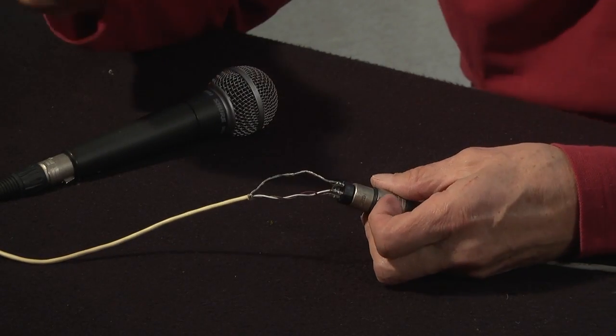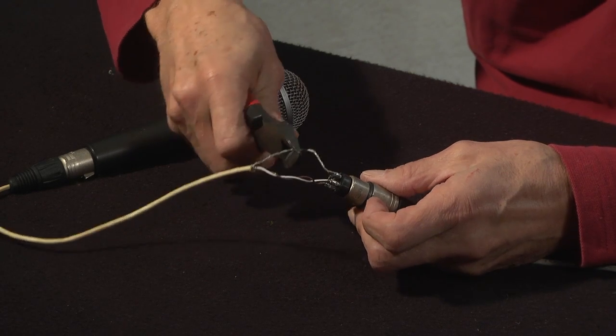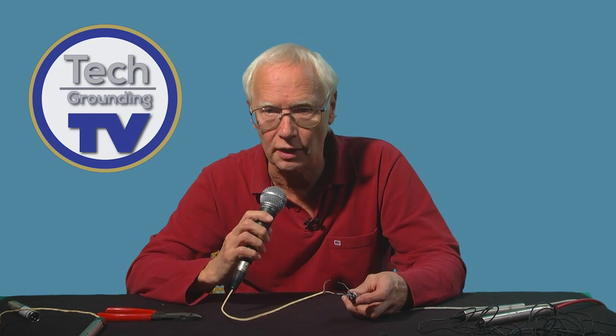I'm going to cut this earth wire while I'm talking into this SM58 — and you'll see it continues to work fine. One, two, three, four, five, six, seven, eight, nine, ten.